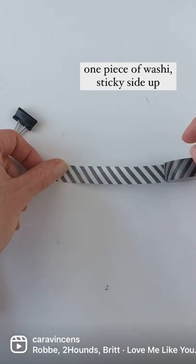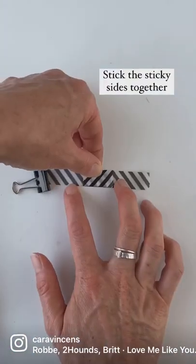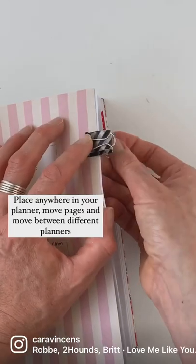Lay out one piece of washi sticky side up, then cut another one above the circumference of your pen, then stick them sticky sides together. Add the washi to your binder clip and cut off the excess.